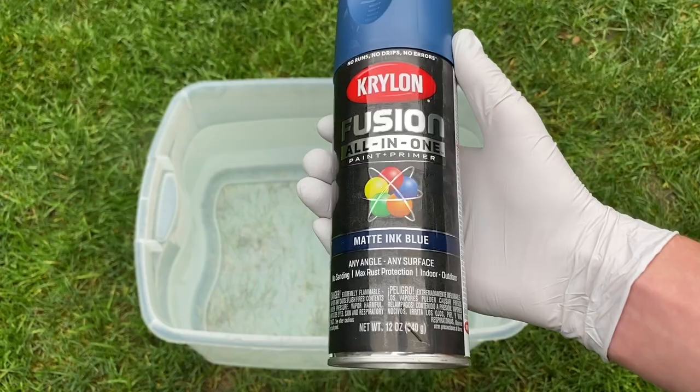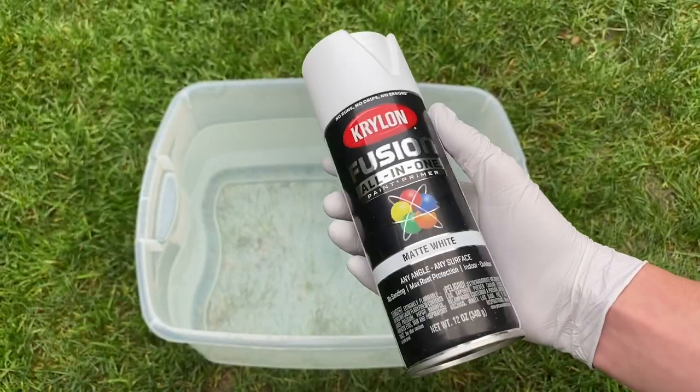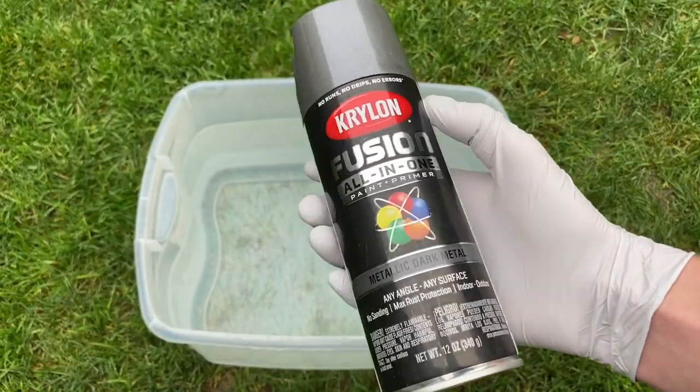The first spray paint I'm going to be using is ink blue. The second is white, and the last is metallic dark metal.